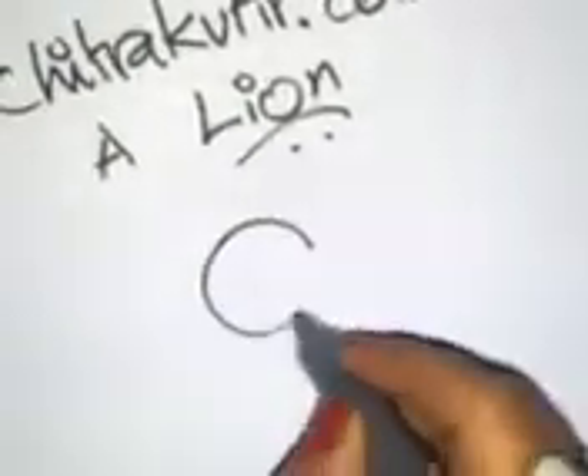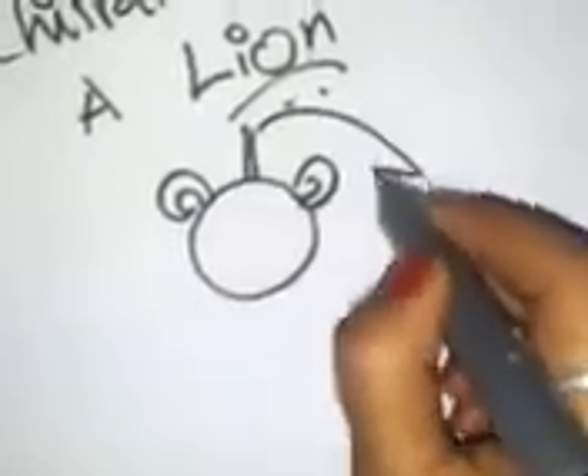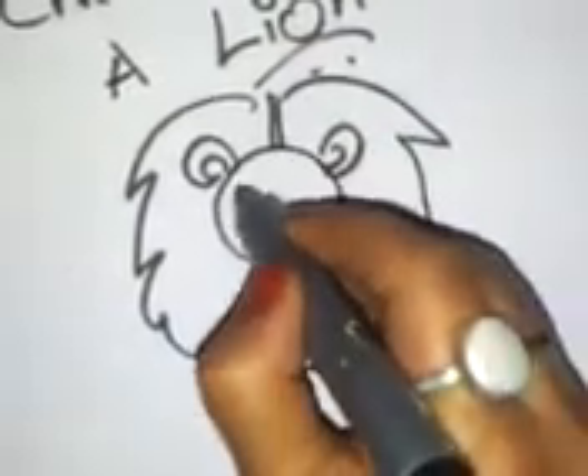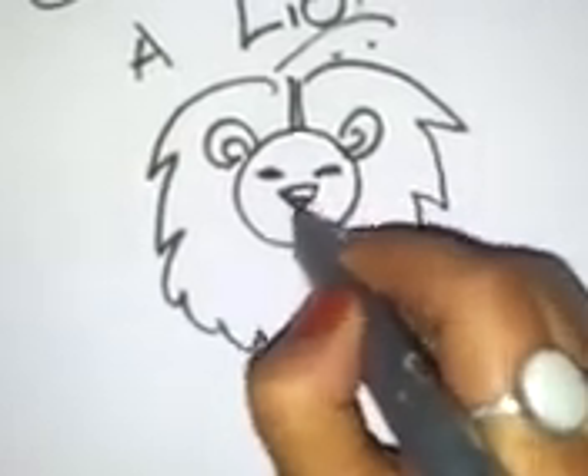Just make a circle, two ears, the mane, these are the eyes, the nose.